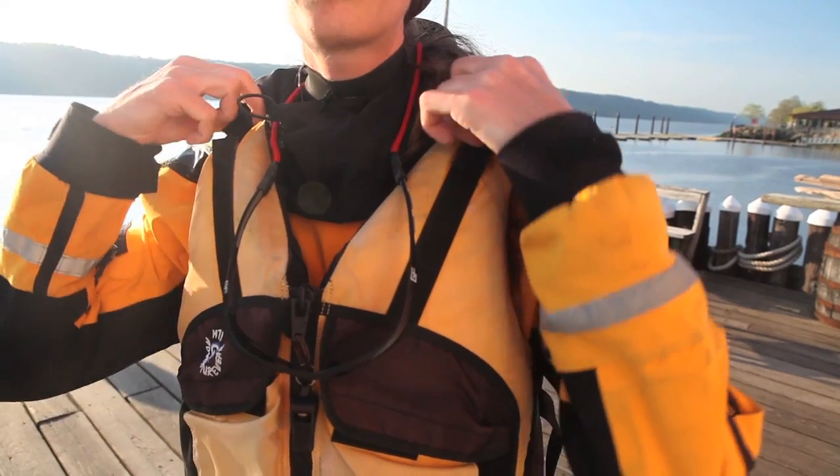Once the PFD is snug around your body, you can adjust the shoulder straps as well by tugging on them like so.